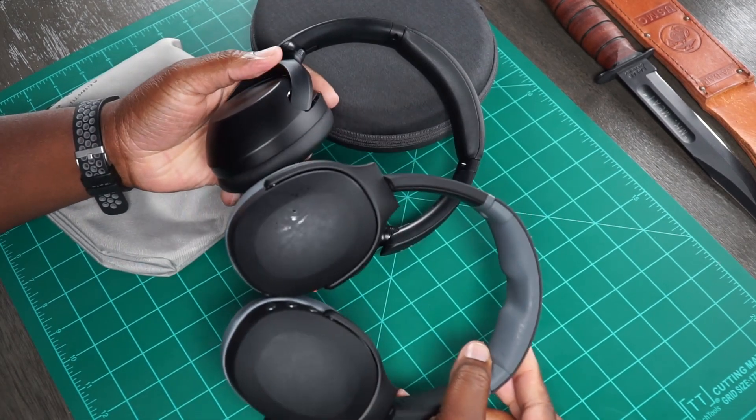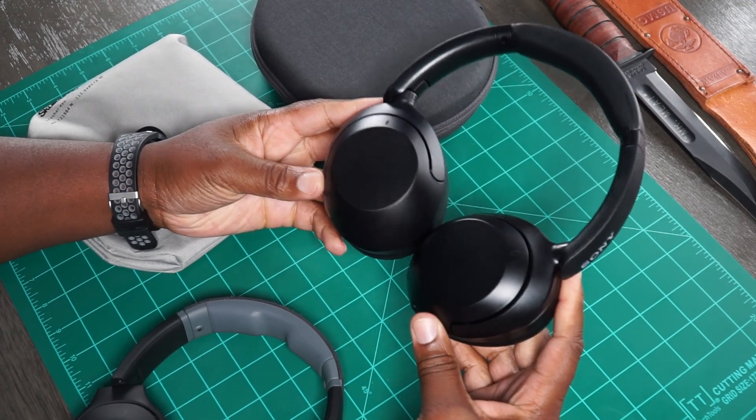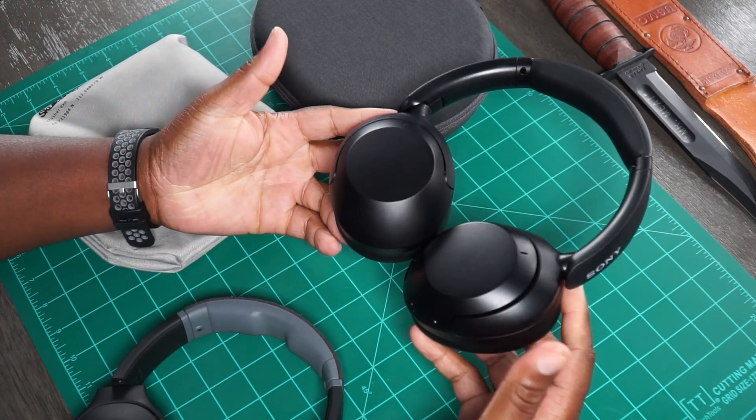When you're sitting up on the throne, man, people come at you. So this is Sony's version of coming at the Skullcandy Crusher, I guess. But like I said, this one's gonna be simple, man. I hope I won't disappoint nobody because there's not a whole lot to do here.